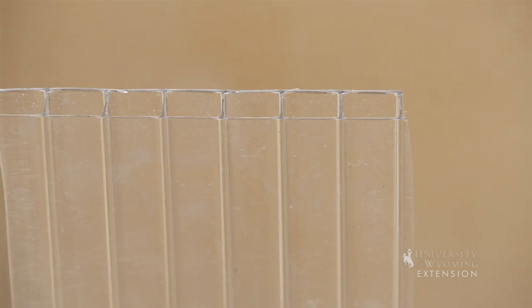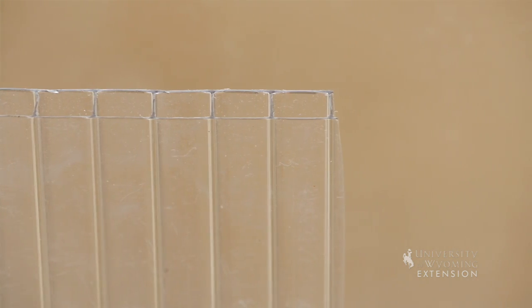The side walls are made of double polycarbonate, which is a very hard material. They're double-wall, so they have some insulating capacity. The cover is double-layer 6-mil polyethylene plastic, which is a very common greenhouse and high tunnel covering. These will last about three years.